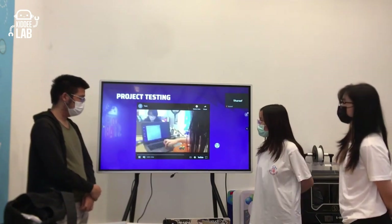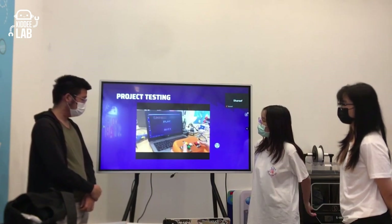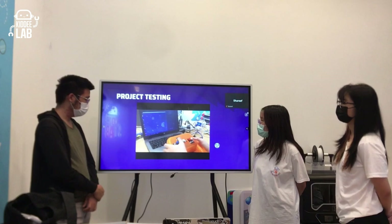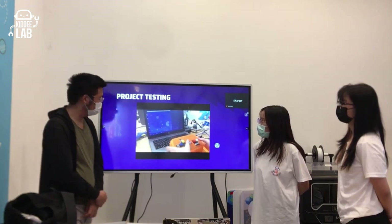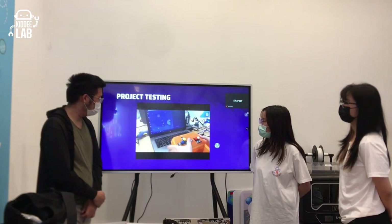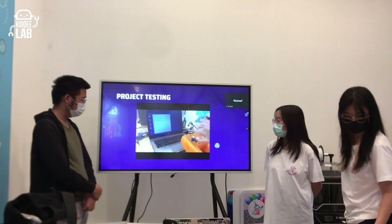For project testing, we demonstrate pressing a button to bring the game into the main game state, then controlling the snake with the custom controller, and showing how the snake resets when it reaches the game-over state.